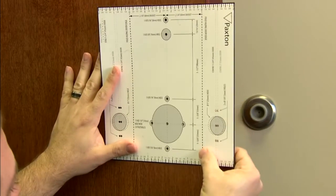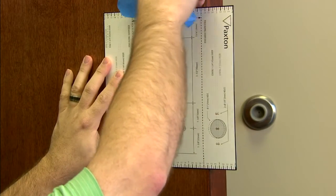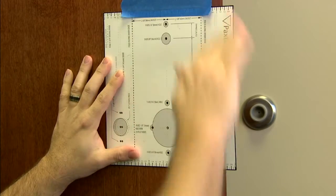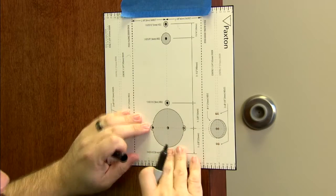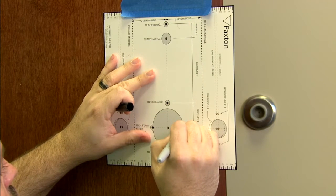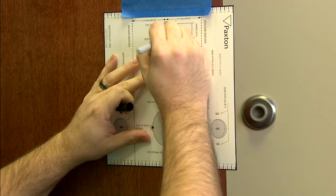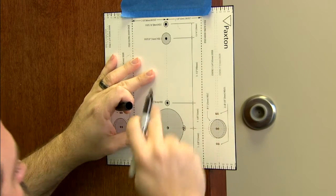Place the template in the proper position. Tape the template to the door and mark the holes. Then remove the template for drilling.